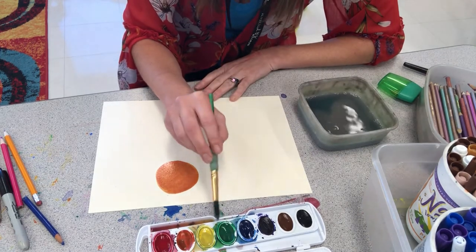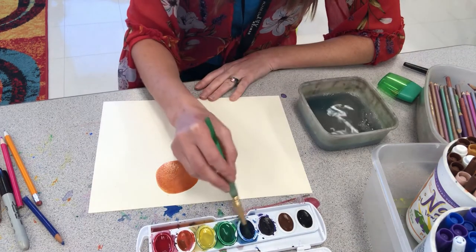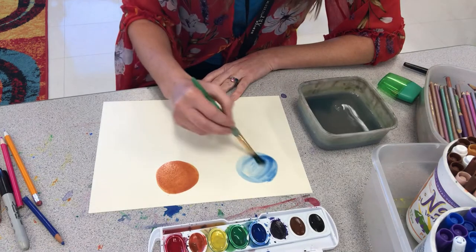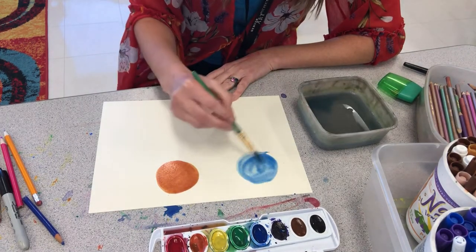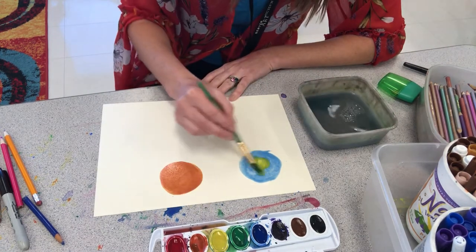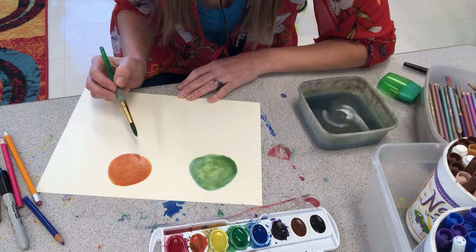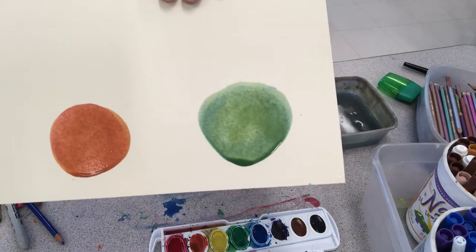Now I want to make the secondary color of green, so I need to mix blue and yellow. Make sure your brush has a good hair day! Now I'm going to mix the blue with the yellow to get a beautiful green color. So now I've got my secondary color of green.